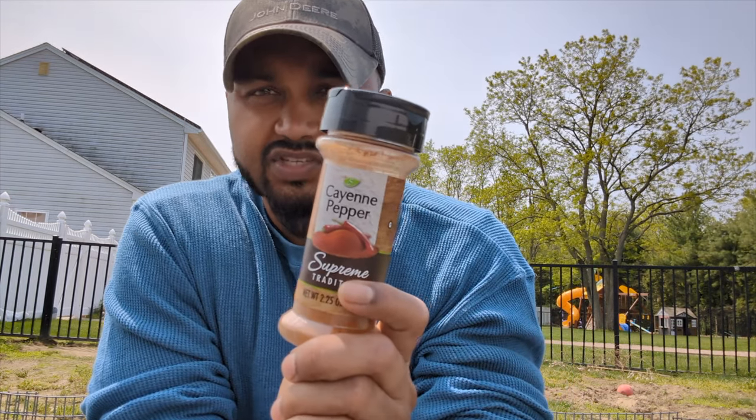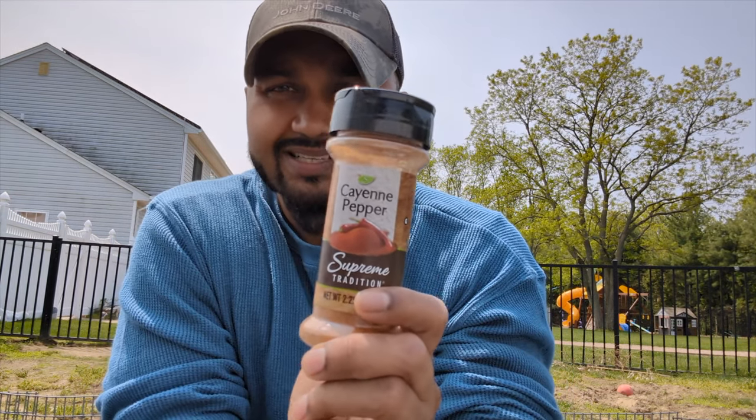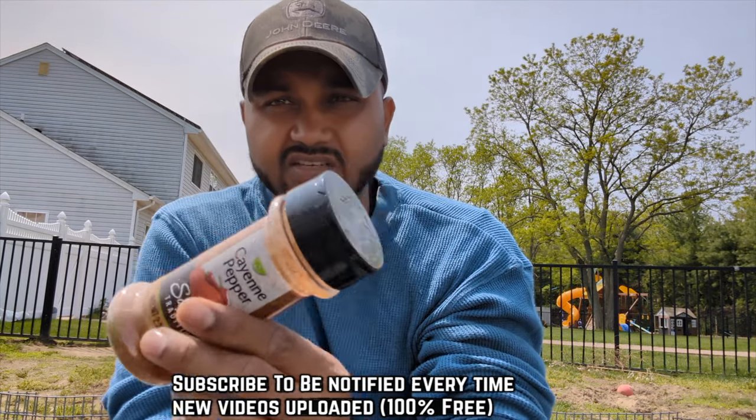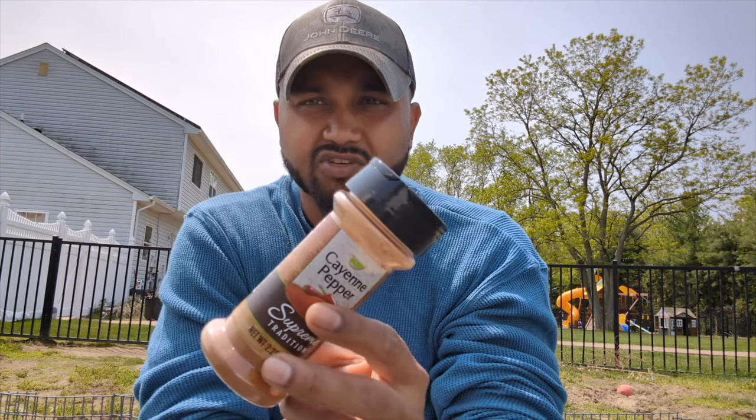In this video I'm going to show you how to mix your own pepper spray with cayenne pepper. This is the powder — I bought this from the Dollar Tree. Check the link in the description if you guys want to get your hands on this on Amazon.